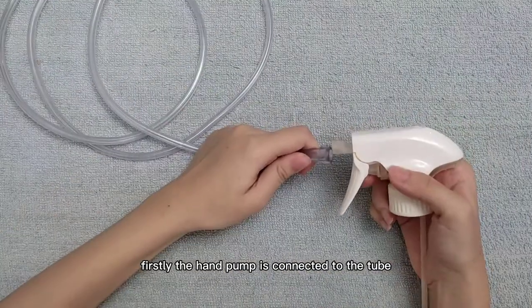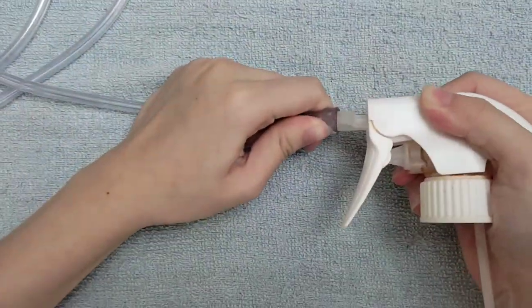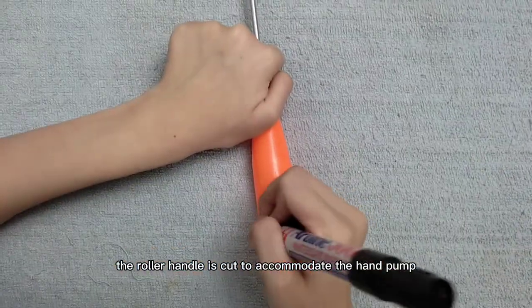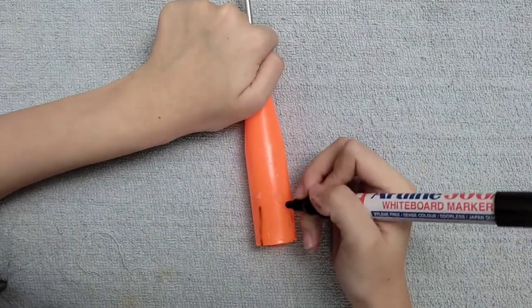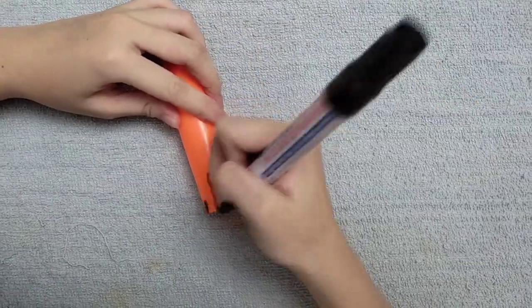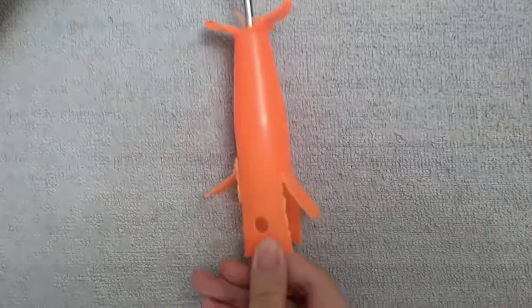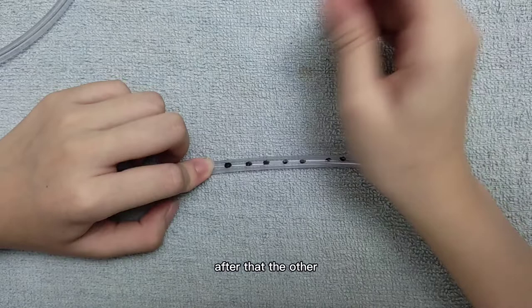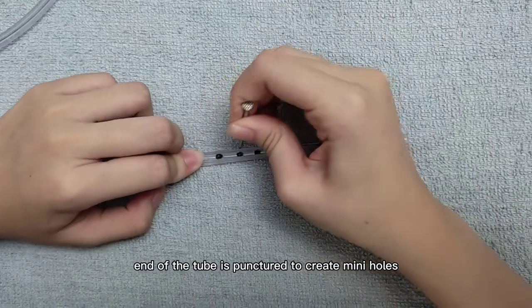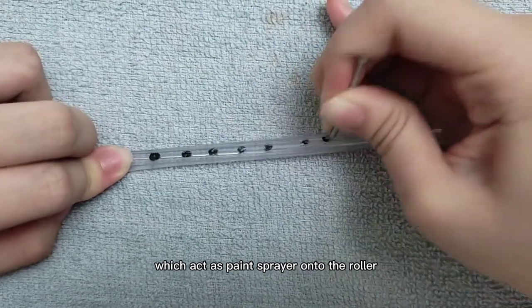Firstly, the hand palm is connected to the tube. Next, the roller handle is cut to accommodate the hand palm. After that, the other end of the tube is punctured to create mini holes, which act as a paint sprayer onto the roller.